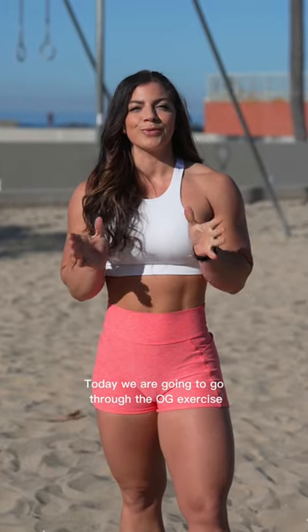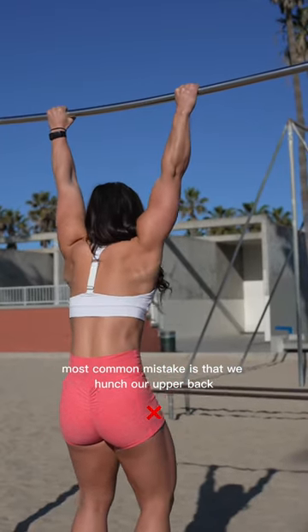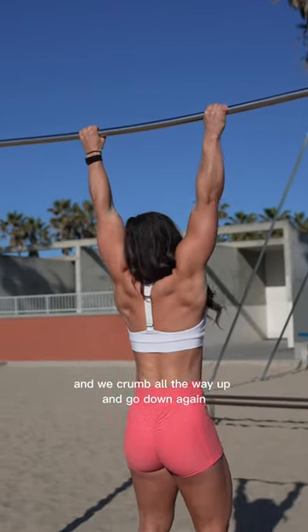Today we are going to go through the OG exercise, the pull-up. The most common mistake is that we hunch our upper back, pull with our arms, and crumble all the way up and go down again.